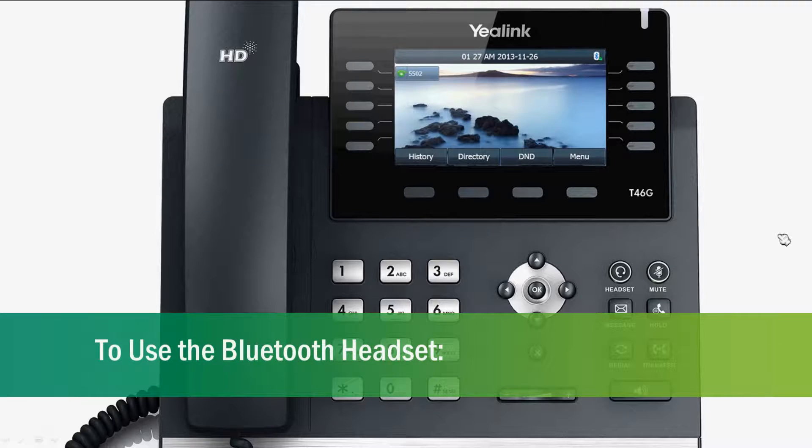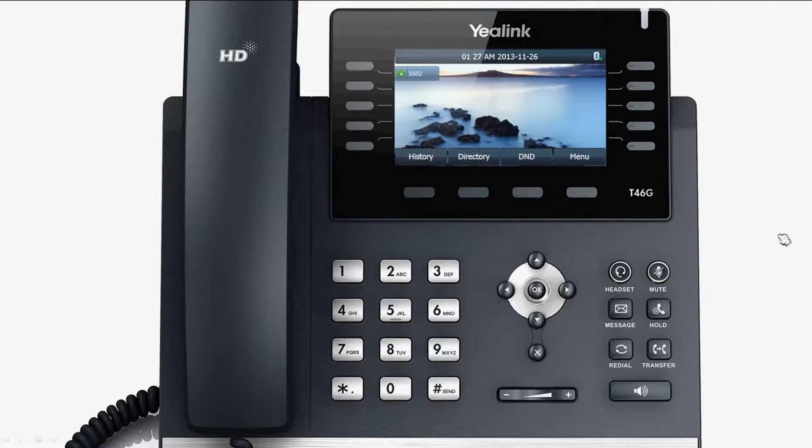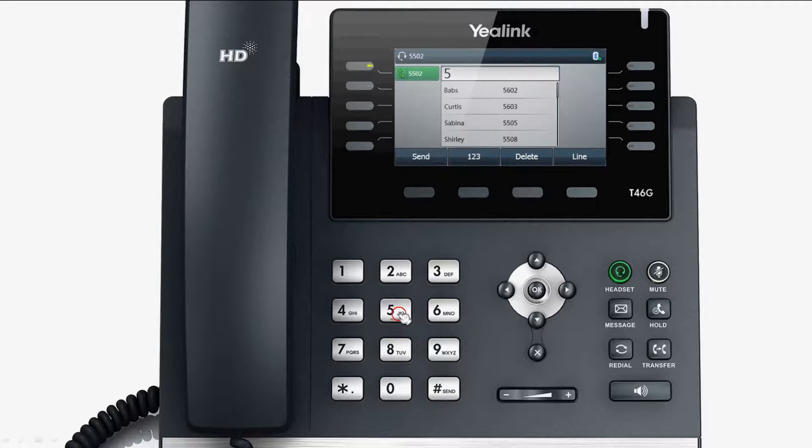To use the Bluetooth headset, after the Bluetooth headset has been connected to the phone, press the headset function key, then dial the desired number and press OK to call. Now you can use the Bluetooth headset to talk.